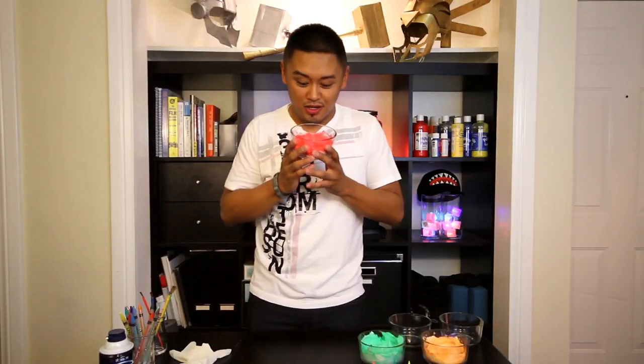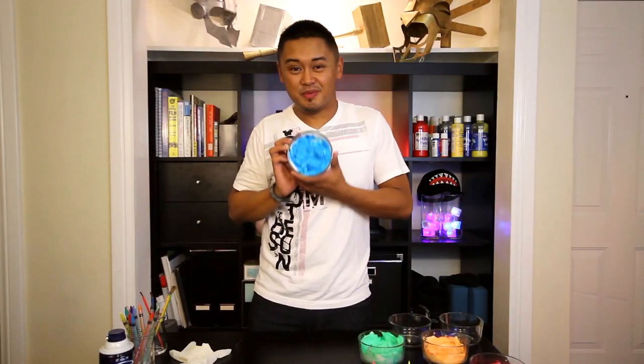It looks really colorful. It smells really good. Kinda looks like something that you can eat. But this isn't going to be an edible food project. Don't be disappointed. It's still going to be a fun project.